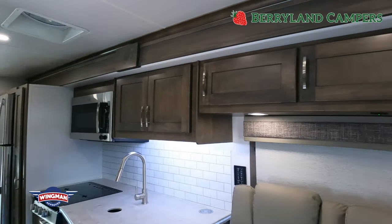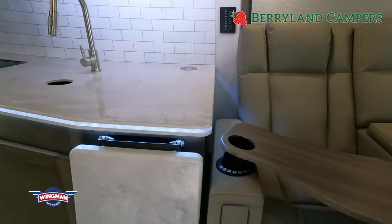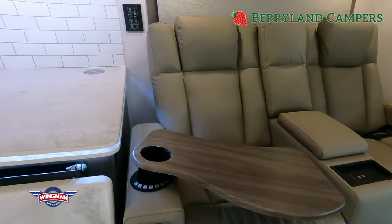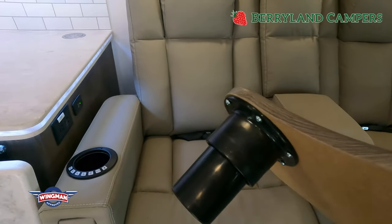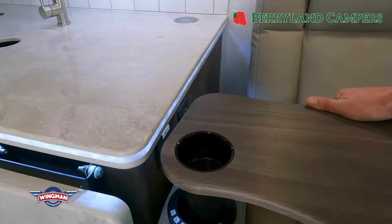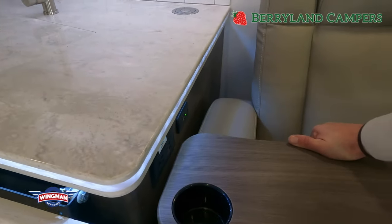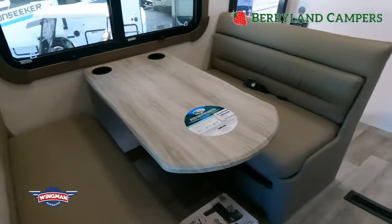Storage cabinets across the top, hard surface countertops. I installed one of these little cockpit tables — these just slide into your cup holder. Really great idea because you have them when you want them, and they're gone when you don't. Just slide them right in — nice if you don't want to sit at the kitchen table all the time.